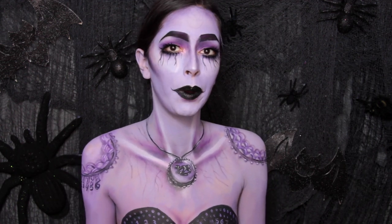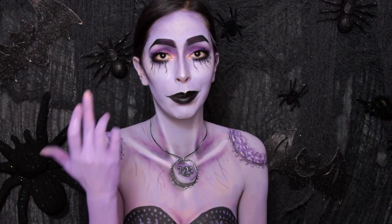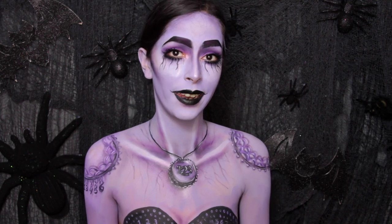I didn't want to just paint myself purple and make myself look exactly like him because I would look hella funky. I would have to basically make a unibrow with my eyebrows. So I did the eyebrows like him without actually connecting them.